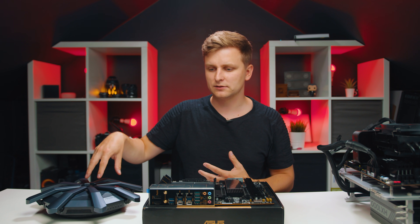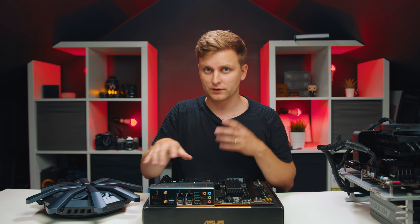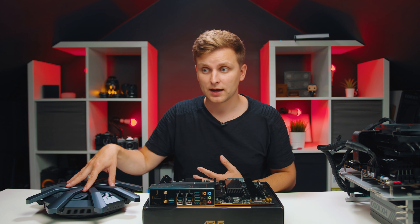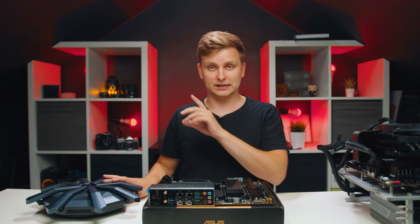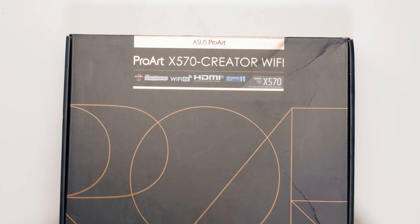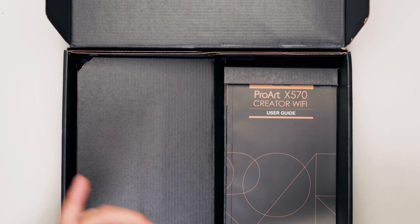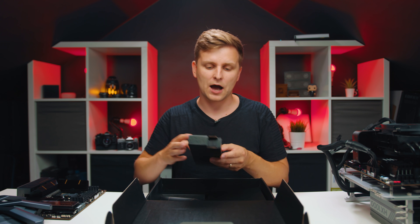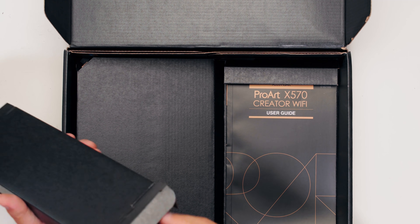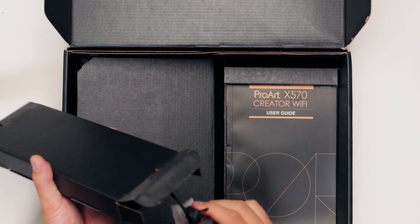I think this combination - this motherboard inside your PC with this router - is going to give you some awesome things, because I've been impressed. Let's have a look at what's inside the box. First of all, this over here is our Wi-Fi antenna - little ASUS Wi-Fi antenna, also a Bluetooth antenna - that you can just connect in the back of the motherboard.